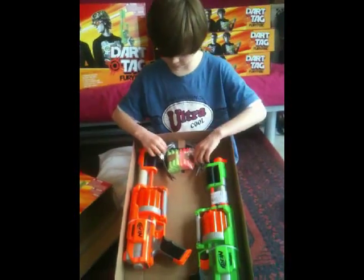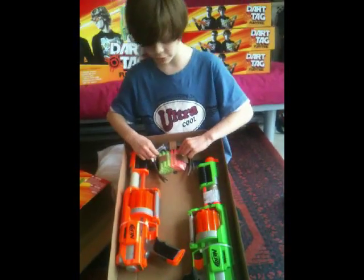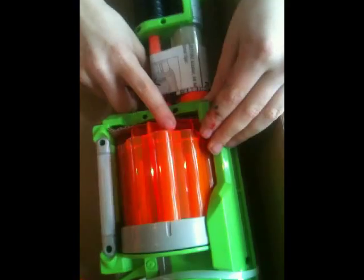It comes with two pairs of glasses, ten bullets — ten green, ten orange. As you can see, these are new Dark Tag guns. There's a little bit of a slit taken off here.